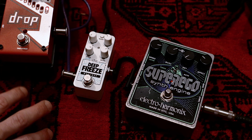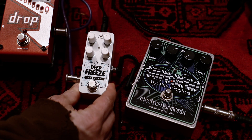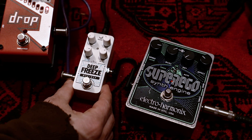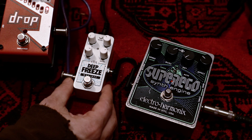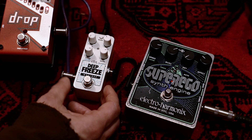Another big difference is the format. The Deep Freeze is a very, very small box. I got it in case I need something smaller and compact, and it fits very well in compact, small setups.